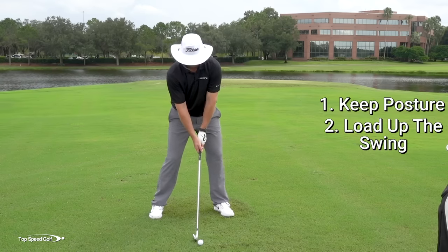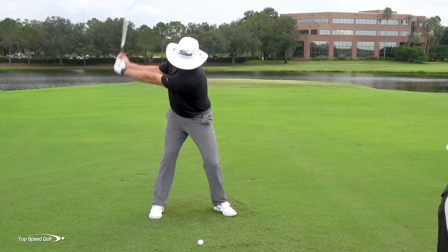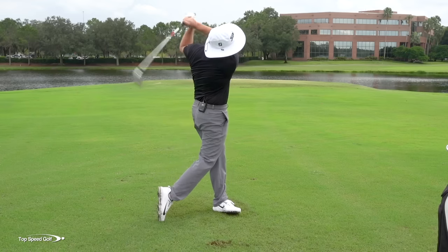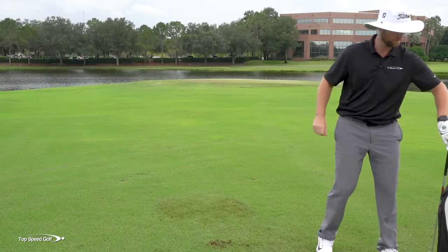There we go — nice and solid, a pretty long shot with an iron. I've got a seven iron here; that's probably going somewhere around 185 yards today. Nice and solid because I'm winding up pretty well there.